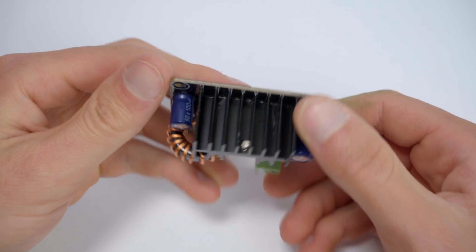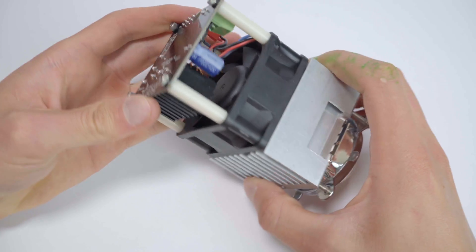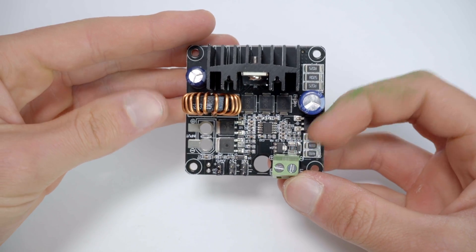This is a Stratus LED's 100W driver board. They are typically used in Stratus LED 100W modules, but are also available individually for use in your own high-power lighting projects.